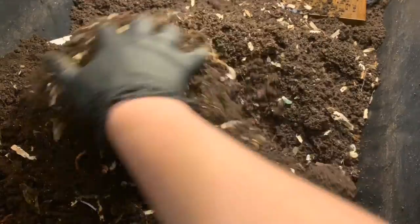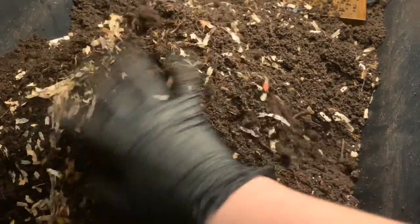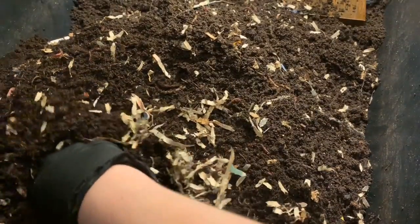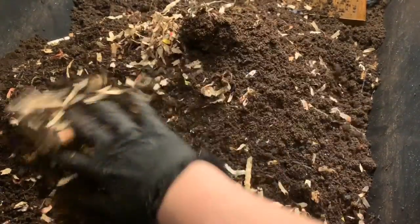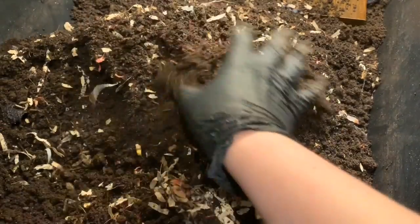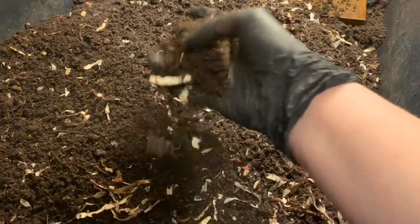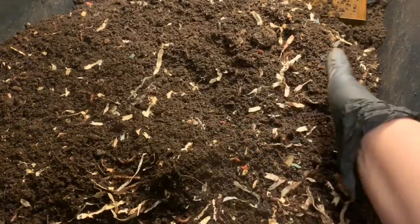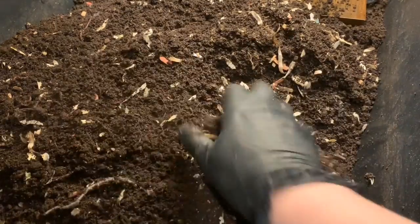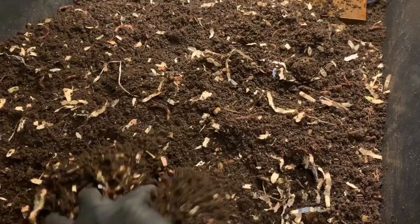I'm going to mix this whole tray up, even some of the dry bedding that dried out on the surface. Even in our neglect phase, I only added water maybe three or four times total and I would just sprinkle down the top. These did not have lids on them. It was actually a hair muddy in spots when I dumped it out, mainly in the corners, but this is completely siftable compost.